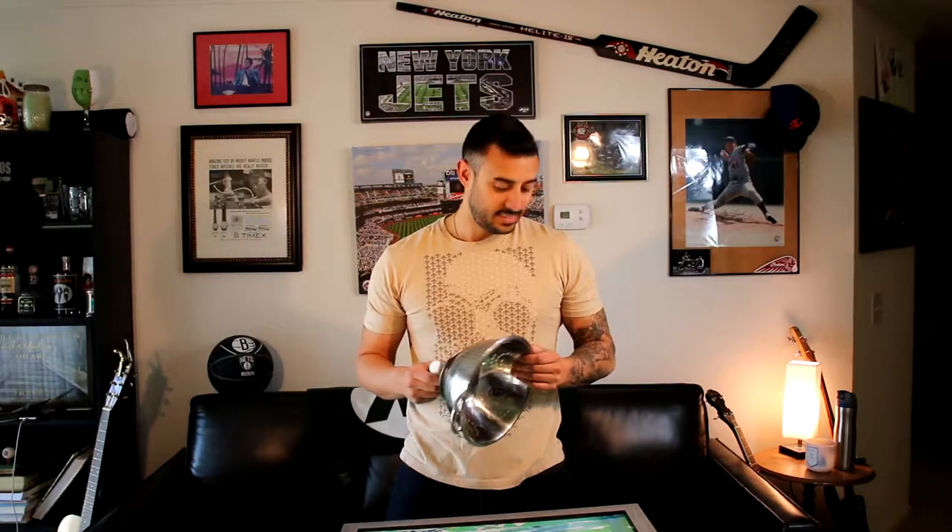Today on ManCrafts, mixing kitchen gear with paint. What could possibly go wrong? I'm going to try the colander painting trick that you see all over Pinterest. How's it going to turn out? Probably not good. But you're just going to have to wait and find out, here on ManCrafts.